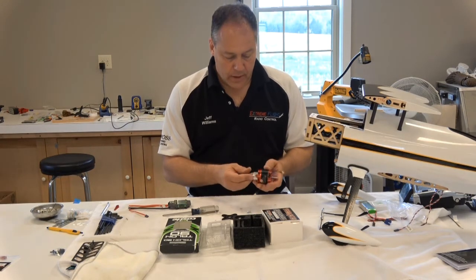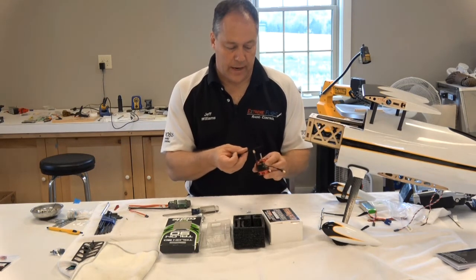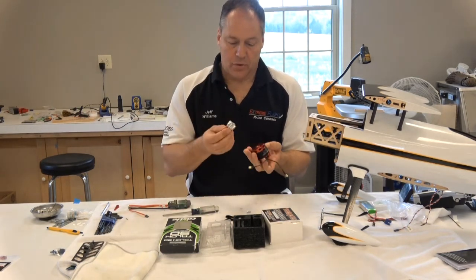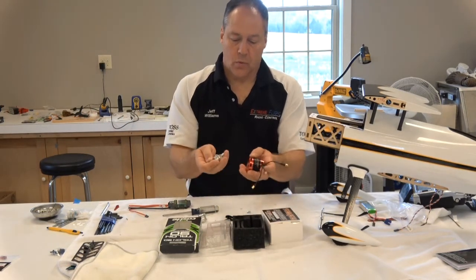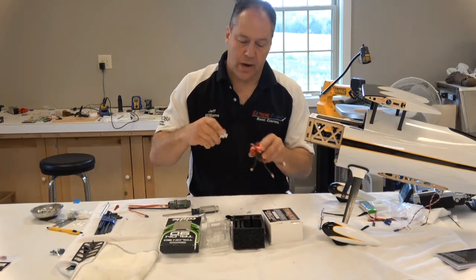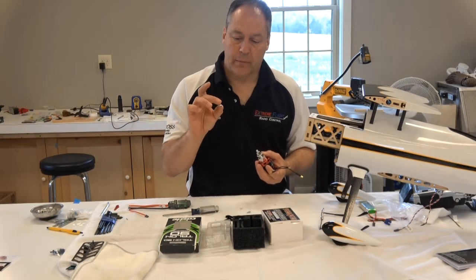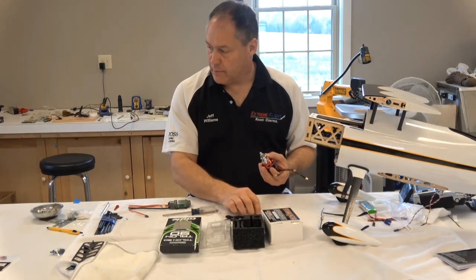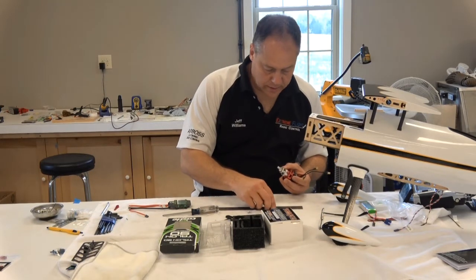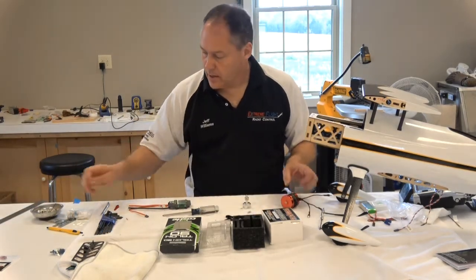The way this works is pretty simple — you can't put it on the wrong way because the holes don't line up. This goes on the back with the shaft coming through. There are two prop adapters: one is a collet/squash type that squeezes onto the shaft — we're not using that one. We're using the bolt-on adapter, which comes with four 3mm bolts. I measured them — they're 3mm by 14mm.